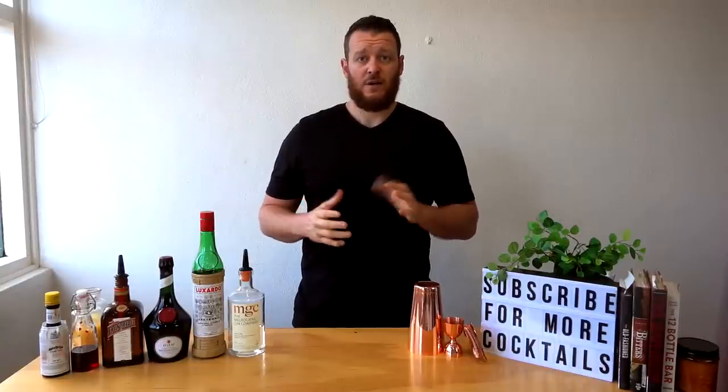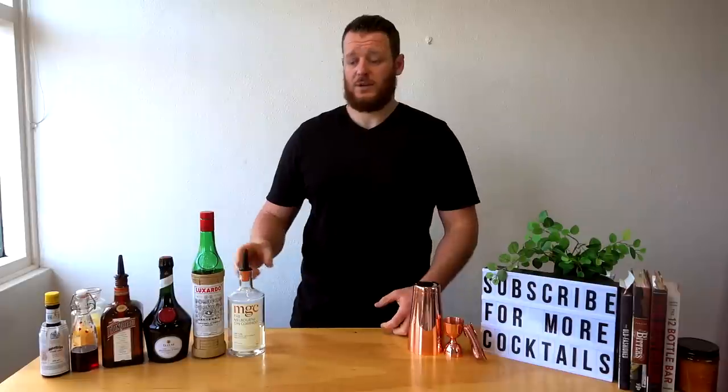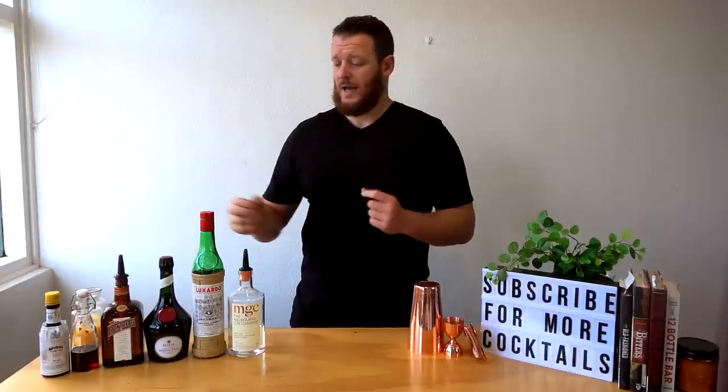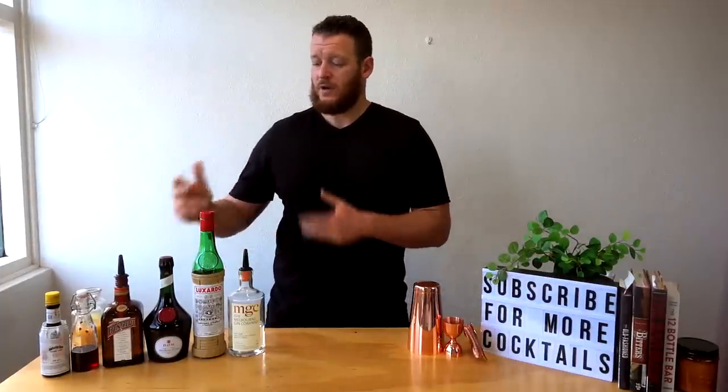The Singapore Sling was first made around 1915 in Singapore at the Raffles Hotel. It's made using gin and cherry brandy. I don't have any cherry brandy, so I'm going to substitute it for Luxardo Maraschino liqueur — a cherry liqueur. It's going to have more of a sugar content, so it will affect the final taste, but just so you know it's meant to be made with cherry brandy.